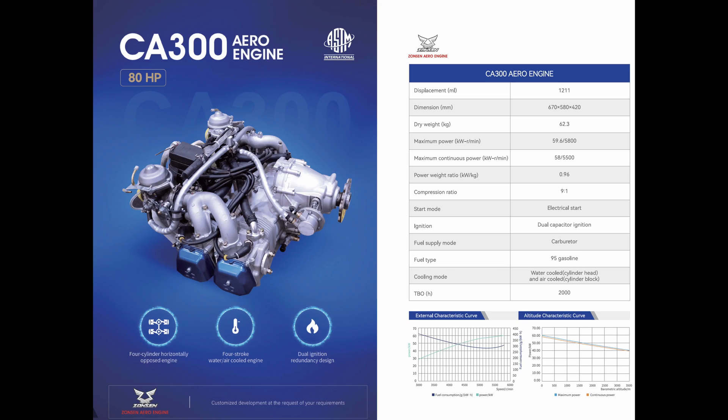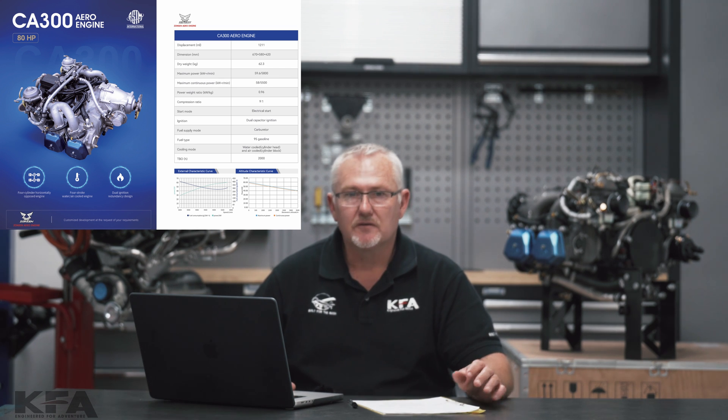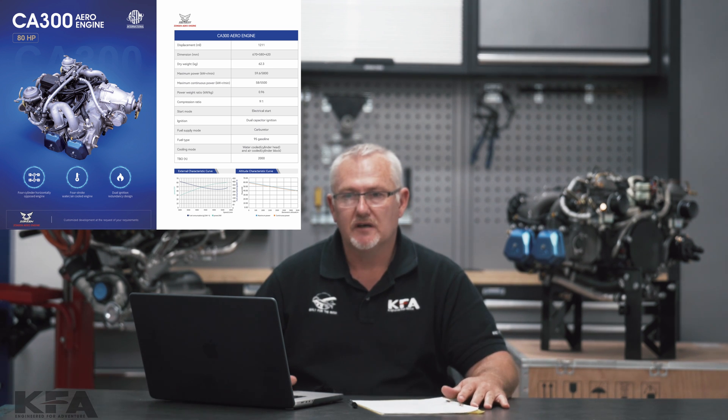The last engine on this list is the CA300. It is an 80 horsepower naturally aspirated carbureted engine with a displacement of 1211cc and a dry weight of 62.3 kilograms. The TBO on the CA300 is 2000 hours, and like all of these engines it runs on normal 95 mogas.